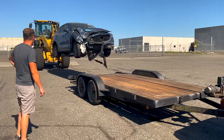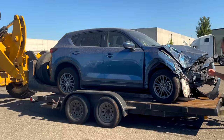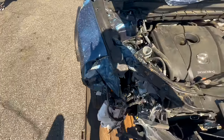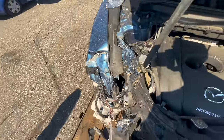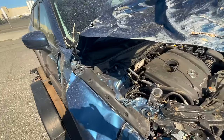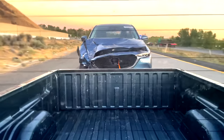I recently got a good deal on this totaled 2021 Mazda CX-5 from Copart. This car was deemed a total loss due to being blasted in the passenger side front corner, where all of the components from that area got shoved clear up to the strut tower. After a quick inspection I got it strapped down and headed back home.